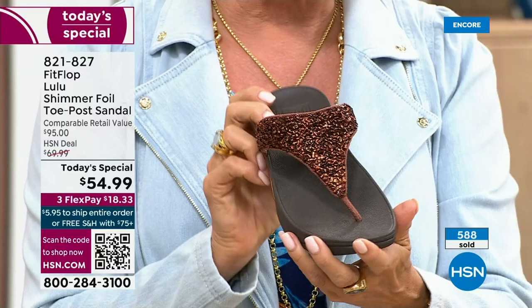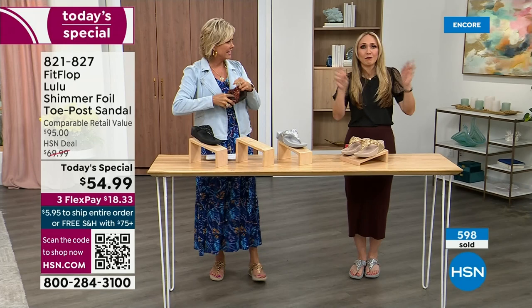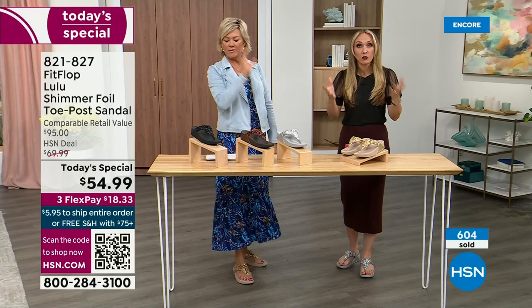Think about the sandals you have in your closet right now. I'm sure you have really pretty bedazzled and bejeweled ones, but often they sit there because you don't wear them because they're uncomfortable. I wear this every day. I love whenever there's a FitFlop show because the models get to be comfortable for the whole hour.